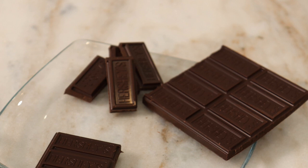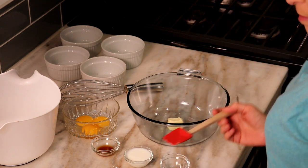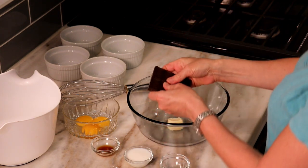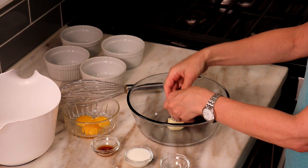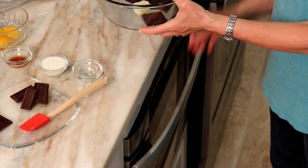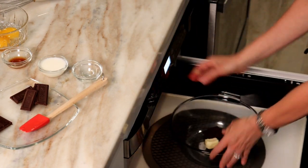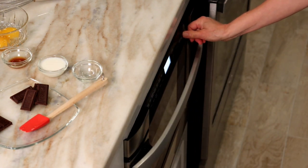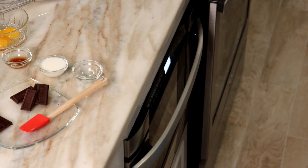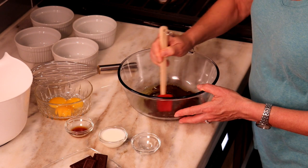Since we have the 4.25-ounce bar, the equal amount would be four squares — we set these aside. In a medium microwave-safe bowl, microwave the butter and remaining chocolate on high for 60 seconds or until the chocolate is mostly melted. That's about two ounces of chocolate, so with our larger bar we'll use eight squares, with four squares left over to deal with later.